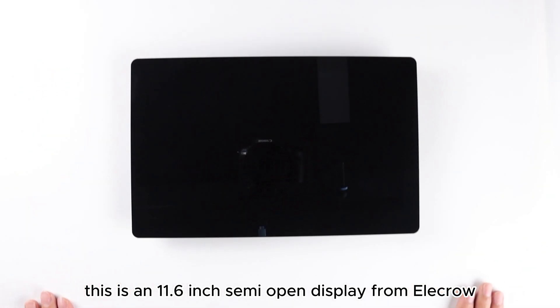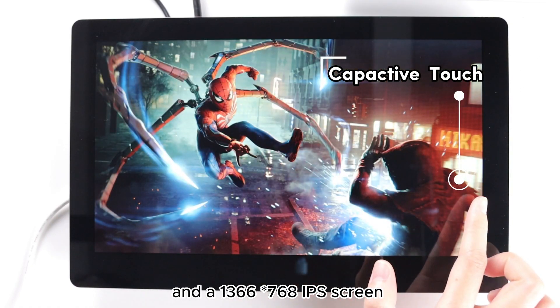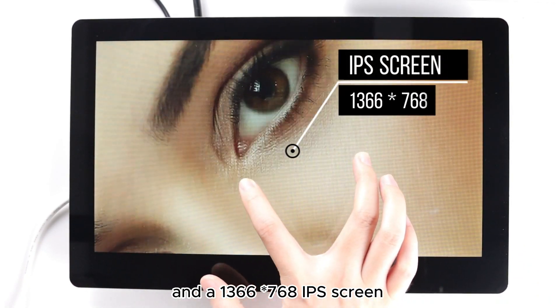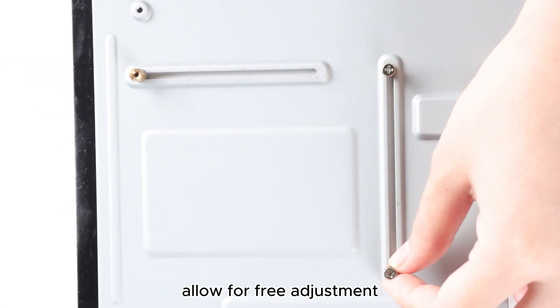This is an 11.6-inch semi-open display from Elacro, featuring a 5-point touchscreen and a 1366x768 IPS screen, where an innovative design of fixed copper pillars allows for free adjustment.